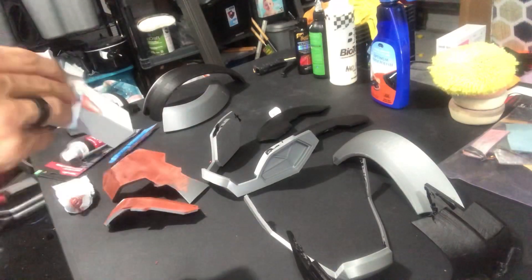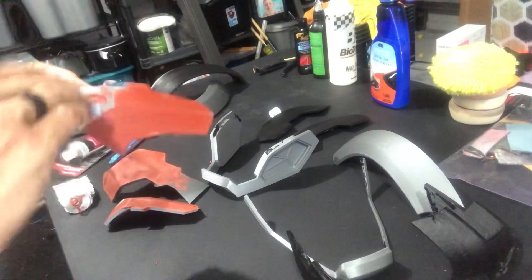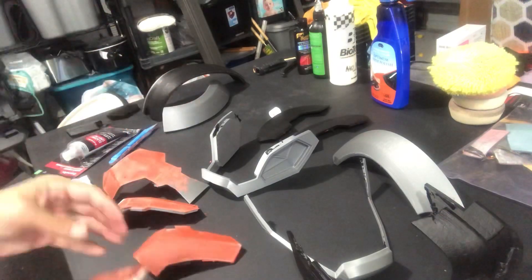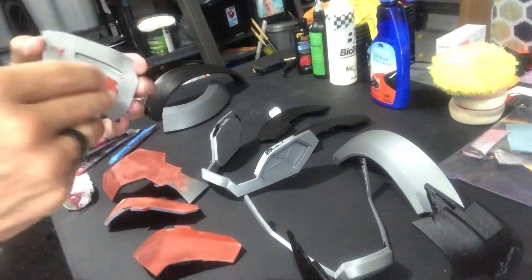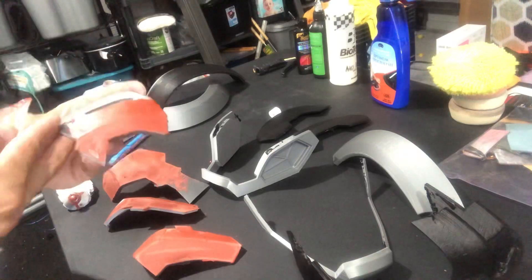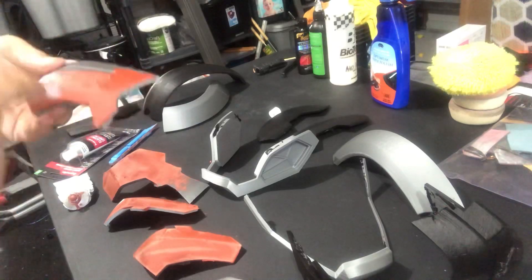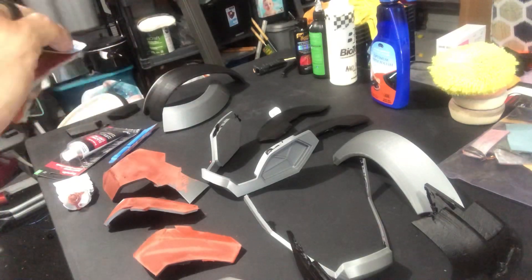This is where I started the sanding process. Most of the pieces were hit with 220 and 320. Some of them were hit with 180 and 220. After I scuffed them down and knocked down some of the lines a little bit, I went right into applying the glazing putty. It's not rocket science — you're just basically going to take a plastic spreader or even an index card, apply it on, let it dry, and then start sanding.